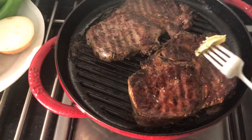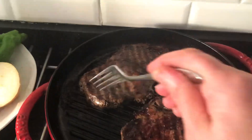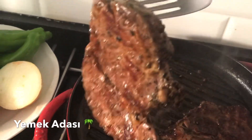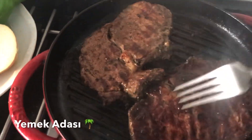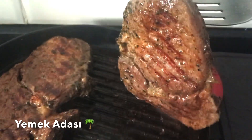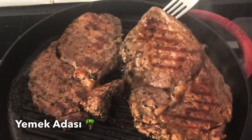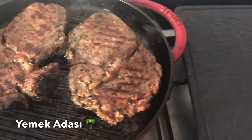İyice ısınmış döküm tavada dilerseniz üzerine tereyağı gezdirebilirsiniz; ben öyle yapıyorum. Başka baharat kullanmamanızı öneririm, çünkü etin tadının önüne geçmesini istemem; bu şekilde daha lezzetli oluyor. Dilerseniz sarımsaklı, biberli tereyağından bir sos hazırlayabilirsiniz, ama ben önermiyorum.